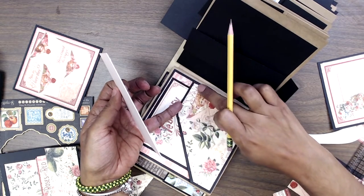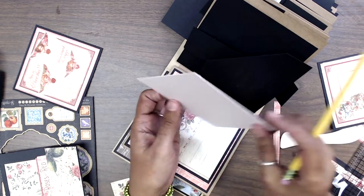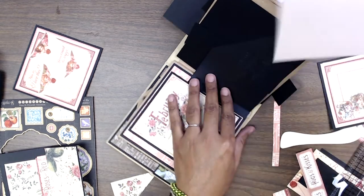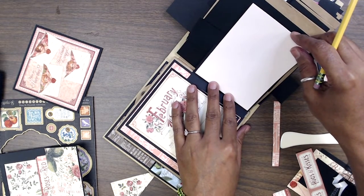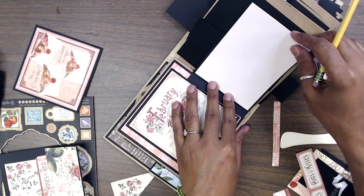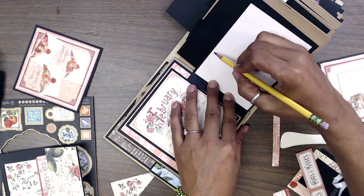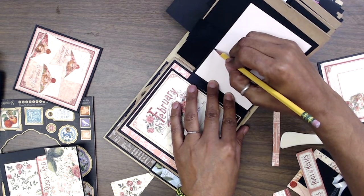I attached a piece of score tape and aligned it flush to my matting. Then I took a piece of decorative paper — in this case I'm using a piece of cardstock that's about the same color because I ran out of the other paper — and I'm leaving about an eighth of an inch border.